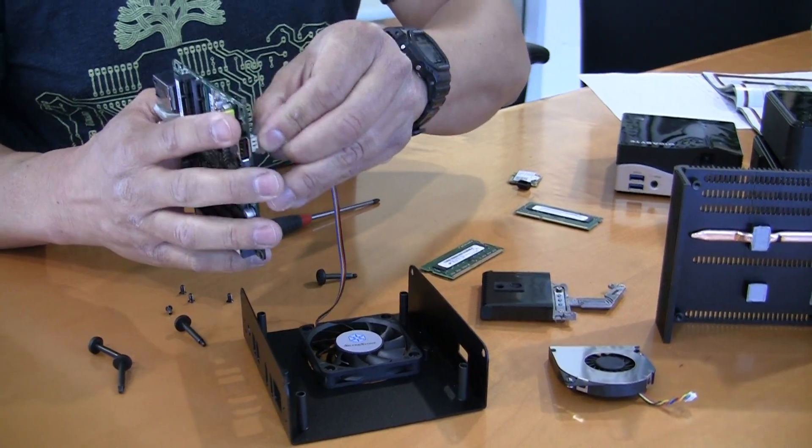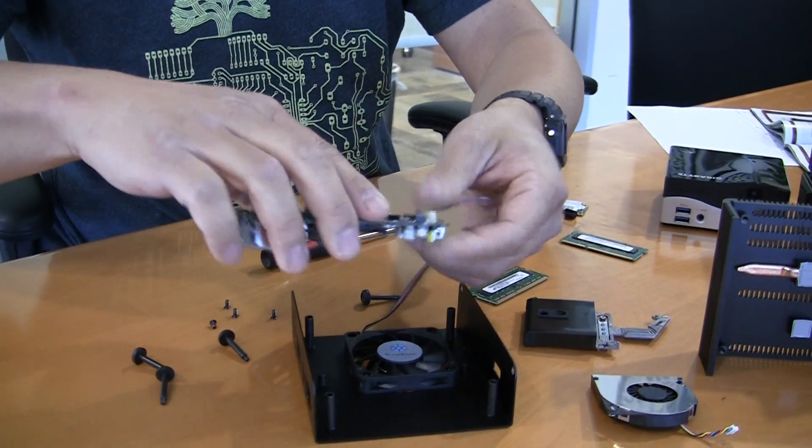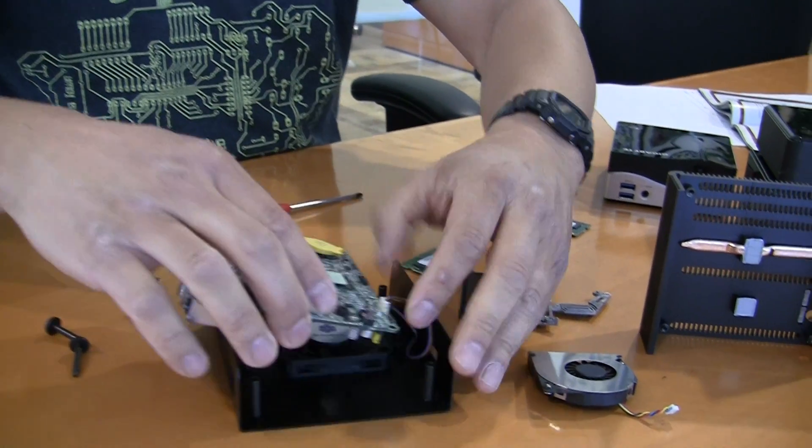It is keyed so you can only go one way, but if you're unsure, don't force it. One rule with computers: never force things. I'm just going to stuff this in here and not worry about where the wires go for now.